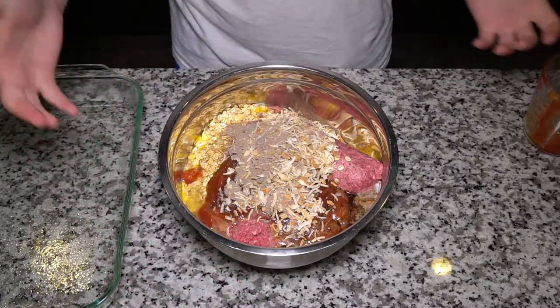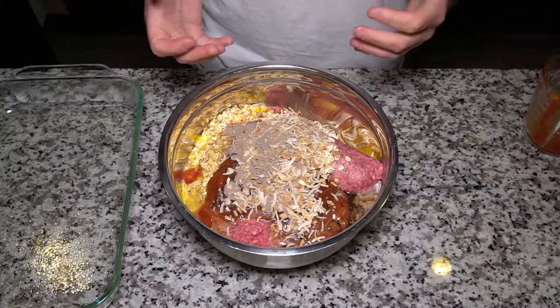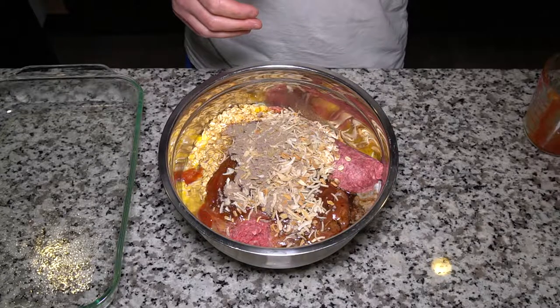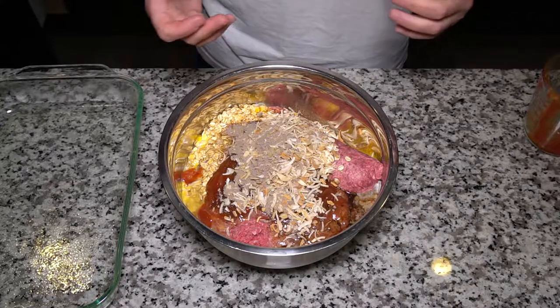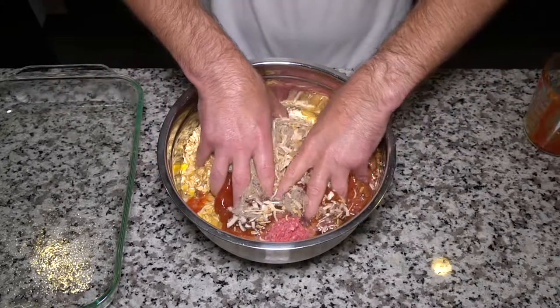Now the fun part - get your hands dirty and just get in here and mix it all up. You're not trying to make perfect batter, so it doesn't have to be completely mixed and homogeneous, but you don't want any huge pockets of meat that don't have any of the flavorings in them. It's just going to be bland and not very flavorful. So let's just dig in.